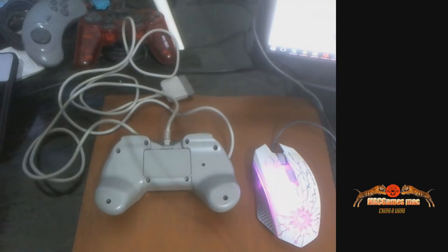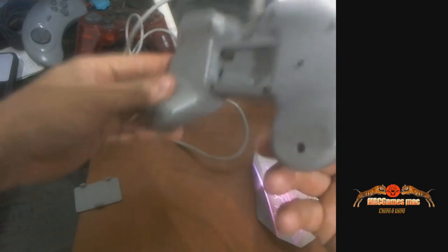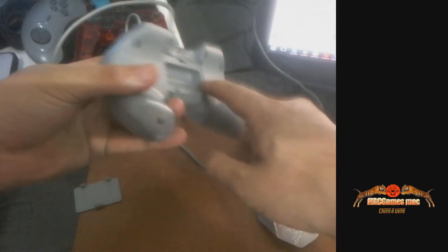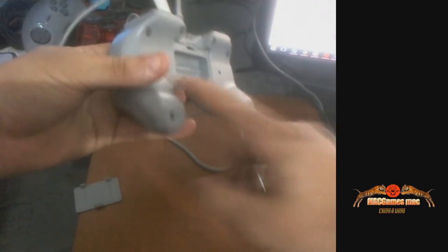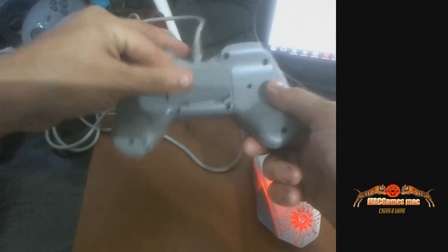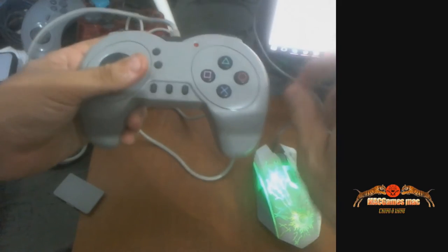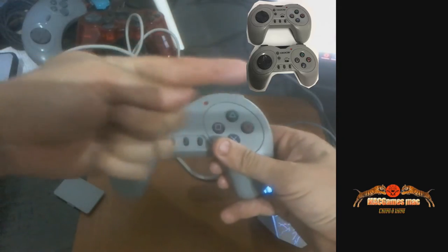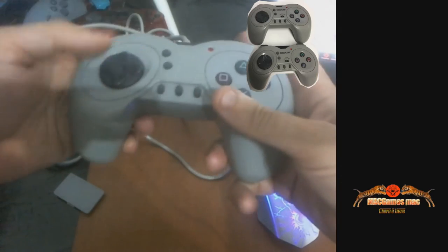Aqui ele tem um encaixe para pilhas — isso que você vai ver. Mas não tem os ferros de contato. Por quê? A forma que ele foi utilizado aqui era a de um controle sem fio. Então os caras deixaram a capa aqui — uma mesma carcaça é usada pra dois tipos de controle. Eu vou deixar as fotos do controle aqui, passando na lateral, beleza?